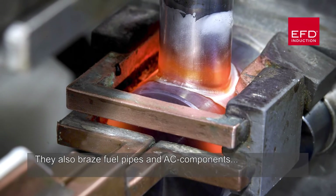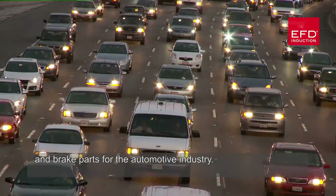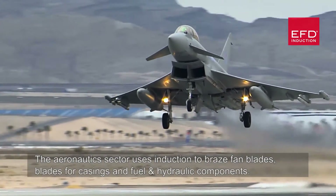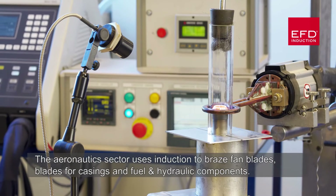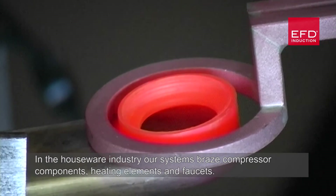They also braze fuel pipes, air conditioning components and brake parts for the automotive industry. The aeronautics sector uses induction to braze fan blades, blades for casings and fuel and hydraulic components. In the houseware industry, our systems braze compressor components, heating elements and faucets.